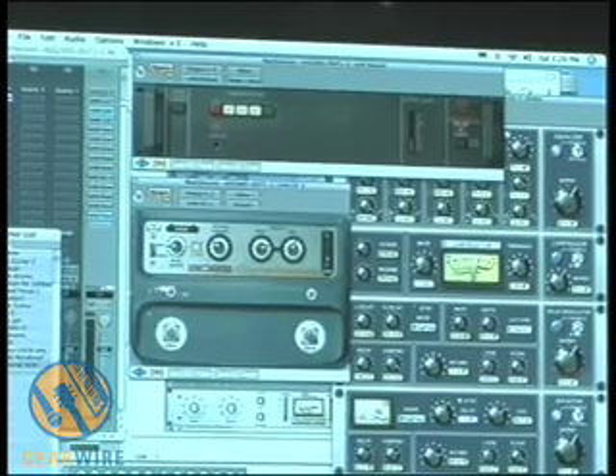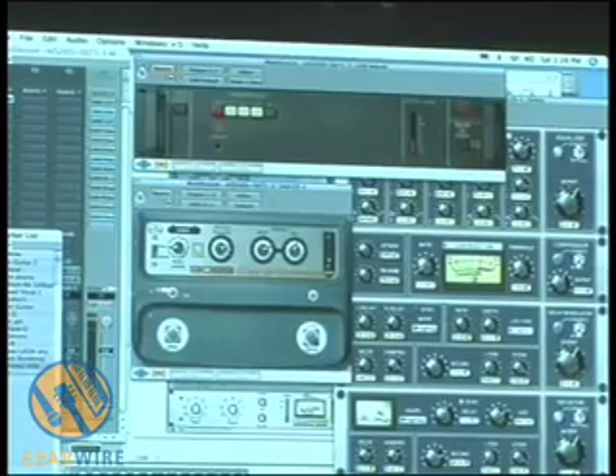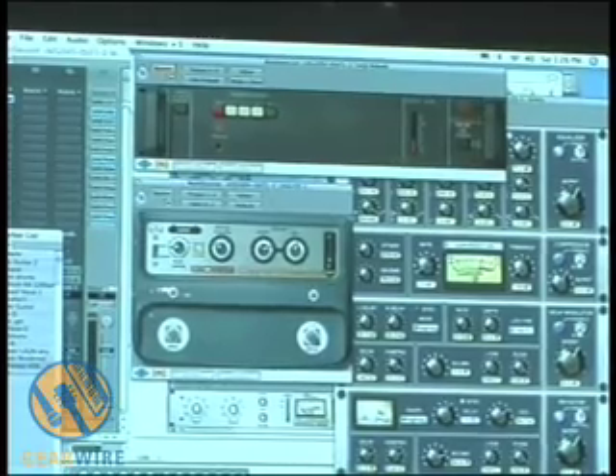Let's bypass the Dimension D and listen to the CE-1. You can hear it's a different animal, totally. It's got a lot more detuning effects.